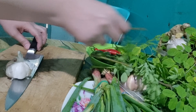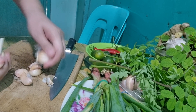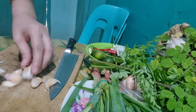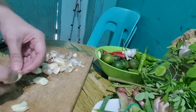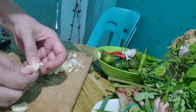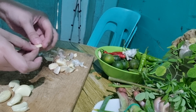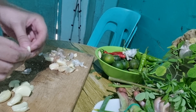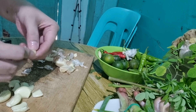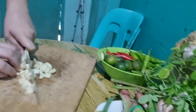Habang nilinis ng pinsan ko ang mga seashells, ay nagpe-prepare na rin ako ng mga ricado. Kumagamit kami ng mga sariwang gulay na gagamitin namin sa pagluluto.